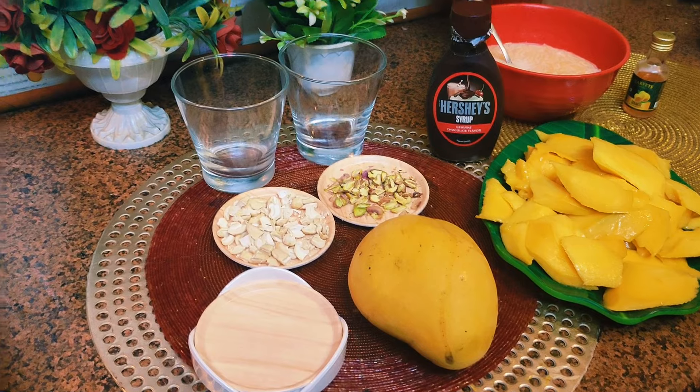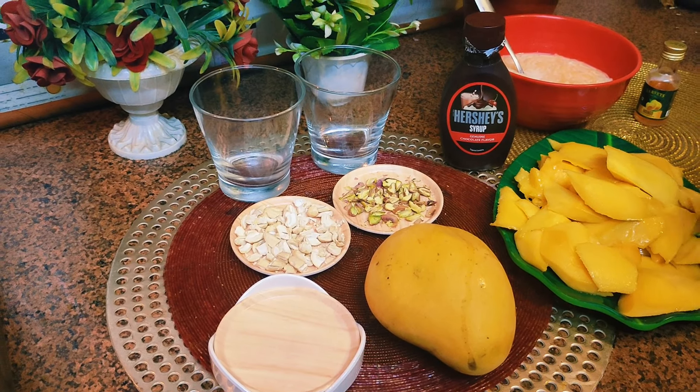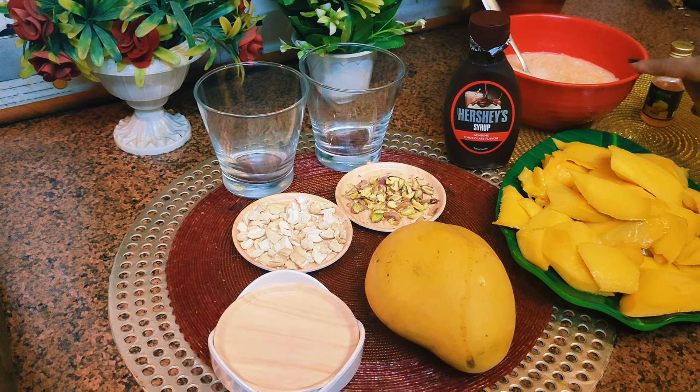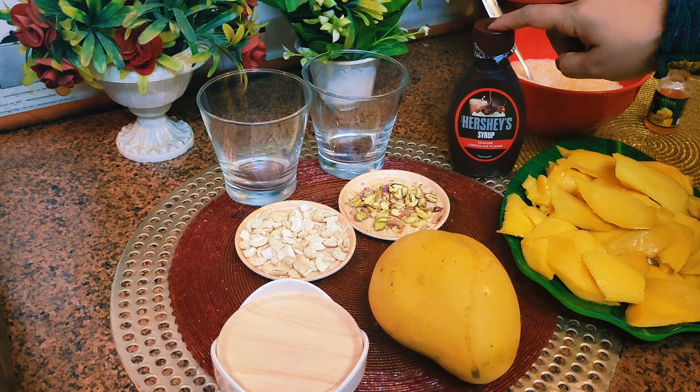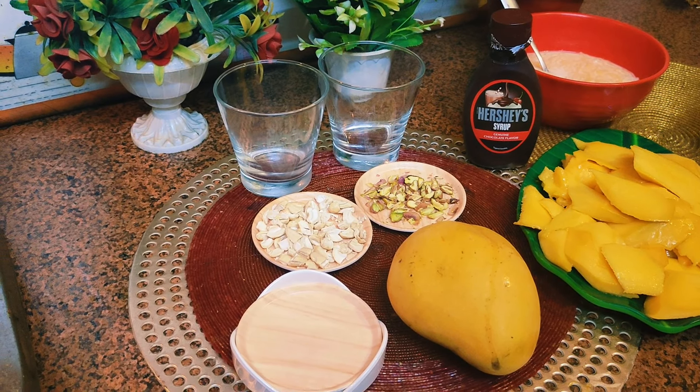For making mango shake, we have taken three big size mangoes — I've cut them into slices. I have also taken faluda, chocolate Hershey's syrup, dry fruits, and mango flavor. Now I will blend the mango in the mixie.